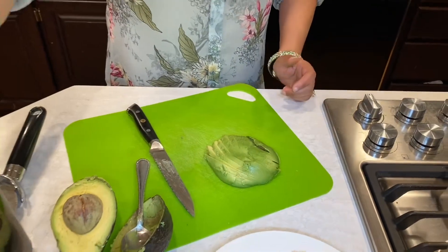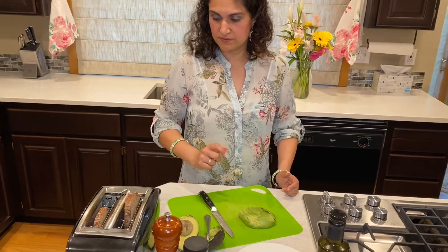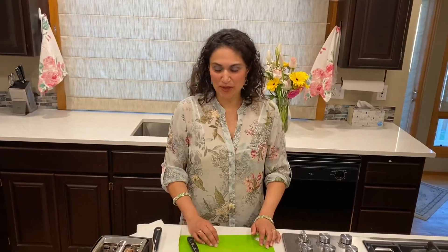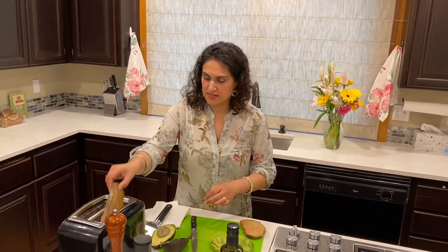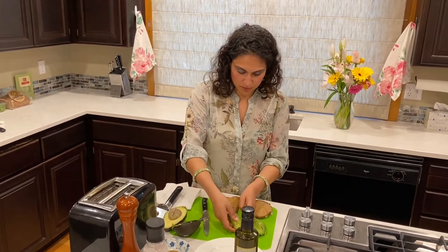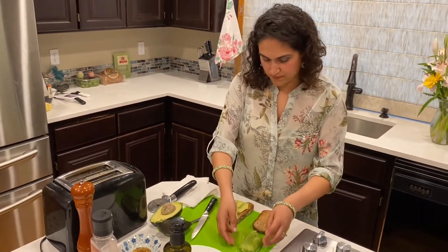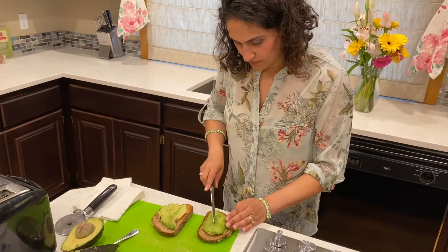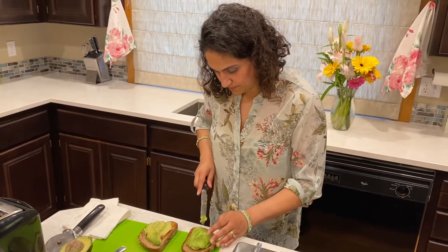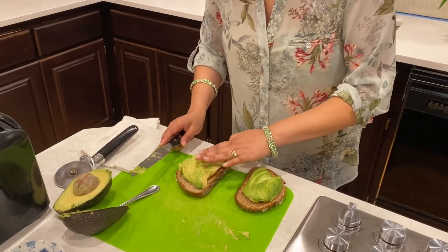Now I'm going to put my toast in my toaster oven. I like it pretty crispy. So I've got the bread toasted really, really nicely — it's nice and brown and crispy. I'm going to take both my toasts, scoop up my avocado, and fan it out just like that, creating these nice rings. Press it down, just like that.